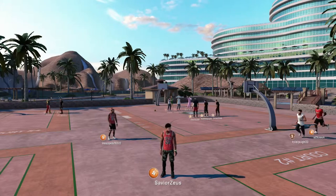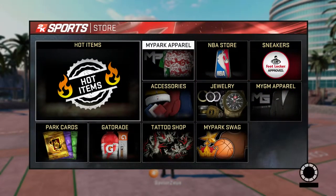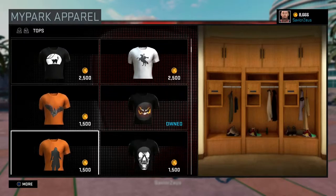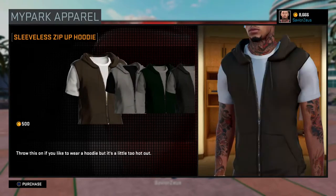What's up guys, this is your boy Zeus. I'm going to be showing y'all how to wear a hoodie while wearing a sweatshirt at the same time. What you want to do is head into your store, find a sleeveless zip-up hoodie, click on it, and choose whatever color you like. I'm going to use black for an example because black is my favorite color.